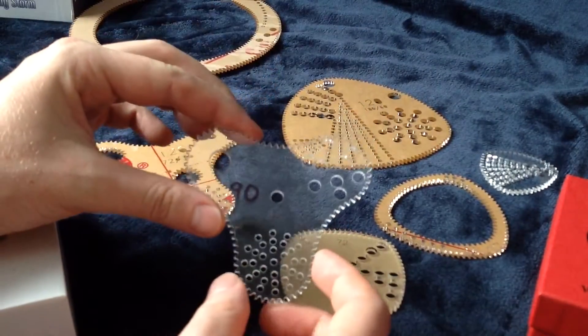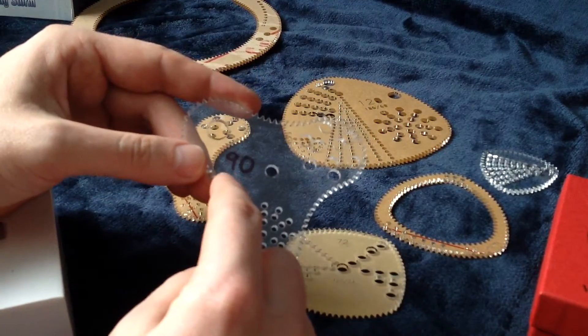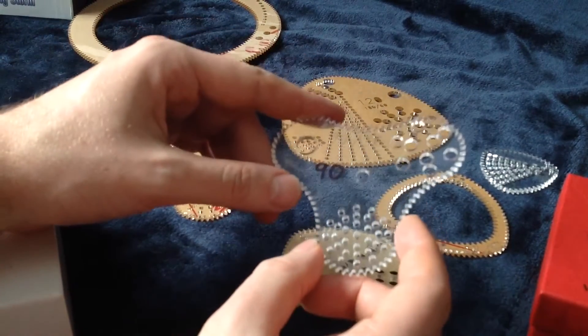Here we've got a less extreme version of the lobed one. This is one of my prototypes, so I've sharpied 90 onto it because I forgot to engrave that. And it says 72 over 36 on it.